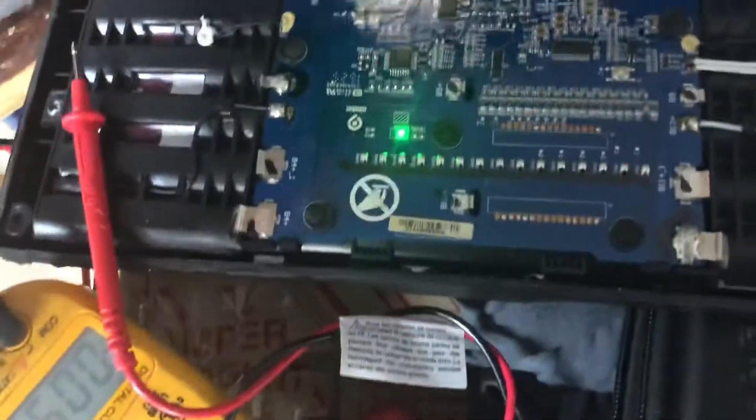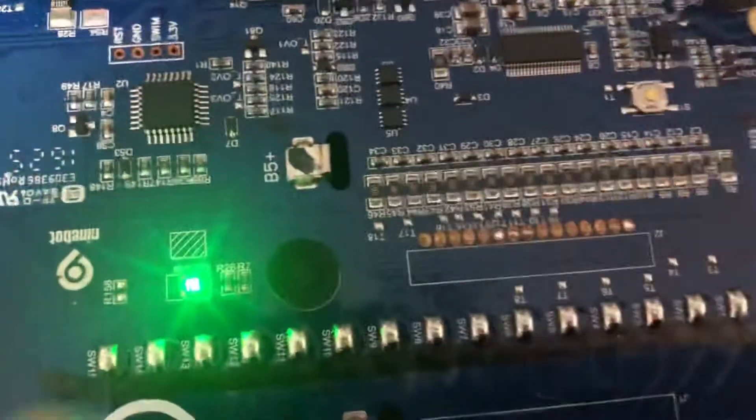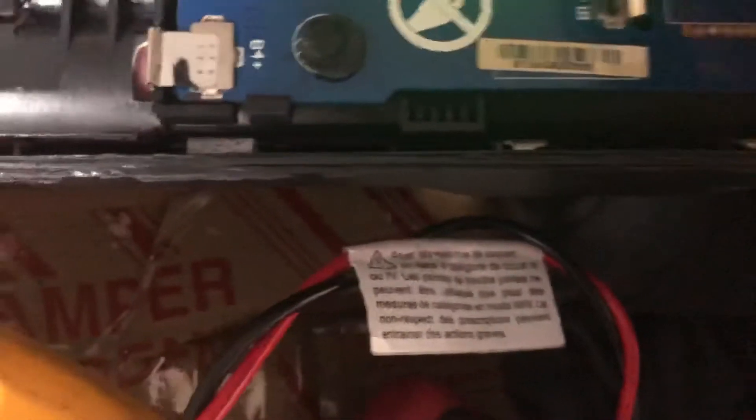So I sent that battery back and kept this one — it's off my original Segway Mini Pro that came with the Mini Pro. I opened this up and started testing the cells as per another YouTube video. As I was doing that, I noticed there was a button here that you could push to make the screen light come on.